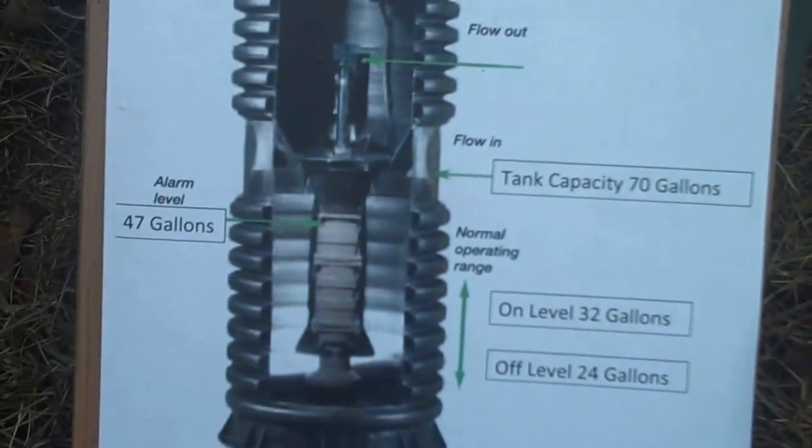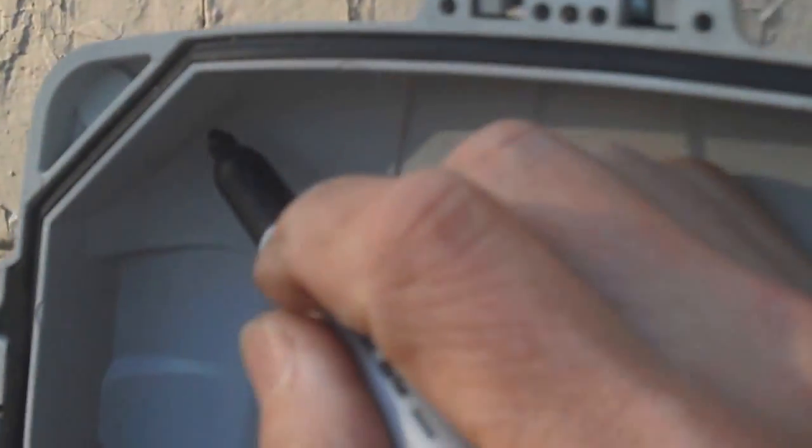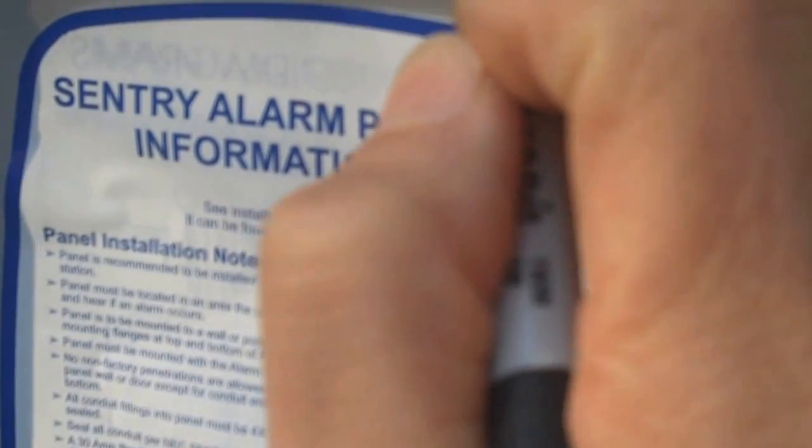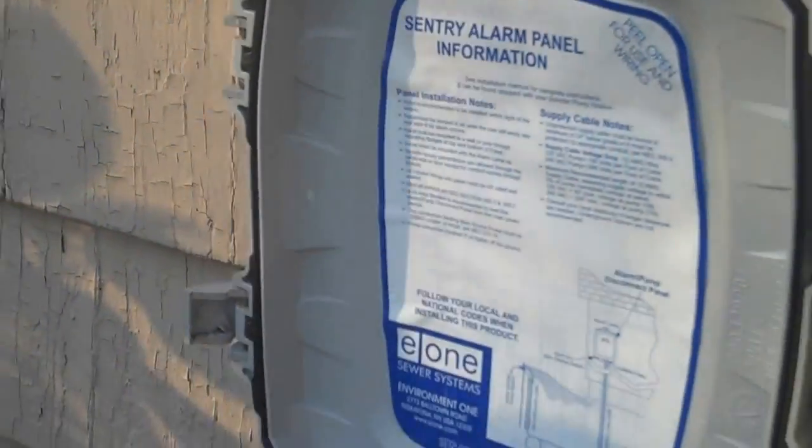The pump just went off — I just heard it go off — and I can see the light has gone off, so everything here was a successful test. This is a test that should be done once a year. I'm just going to write down in Jan's box here: '11/23/13 alarm test.' That way, if a new owner comes in, they'll know this was tested on this day.